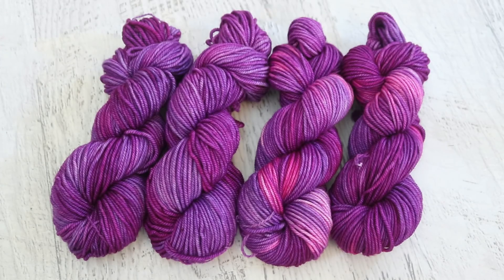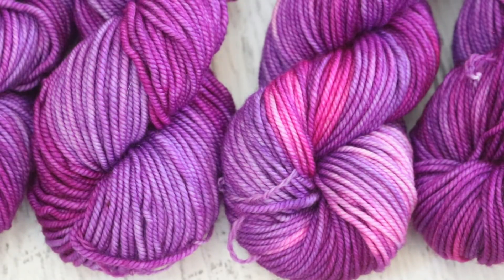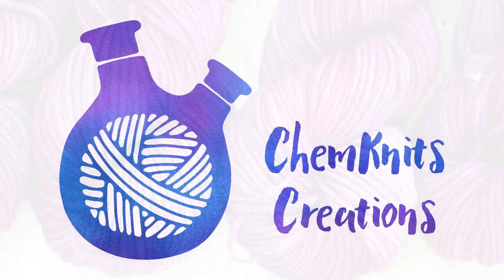I am Rebecca from ChemKnits. If you enjoyed this video, please subscribe, turn on those notifications by pressing that bell icon, and leave a comment below about what you thought. Which one of these colorways is your favorite? There are so many exciting things coming up over the summer and I am so passionate about color — it really is fun for me to share something I love to do so much with all of you. Thank you so much for watching, everyone.